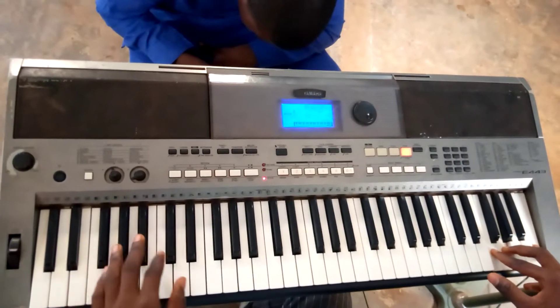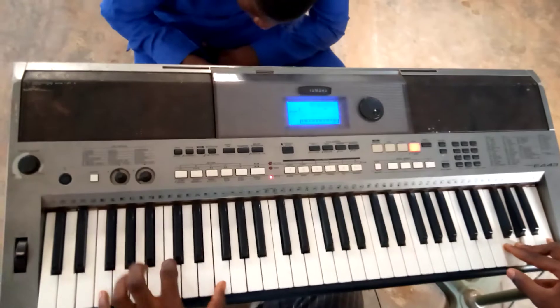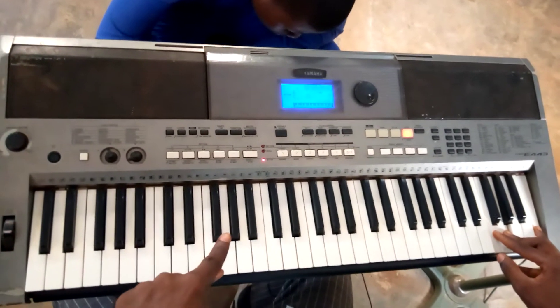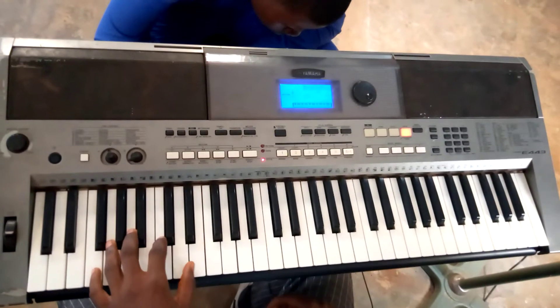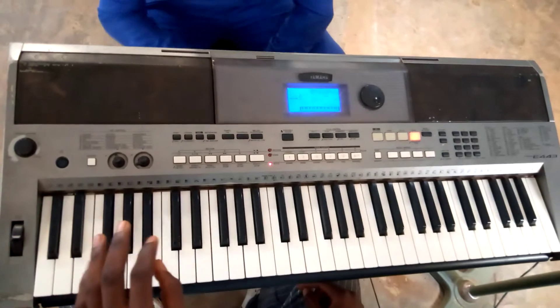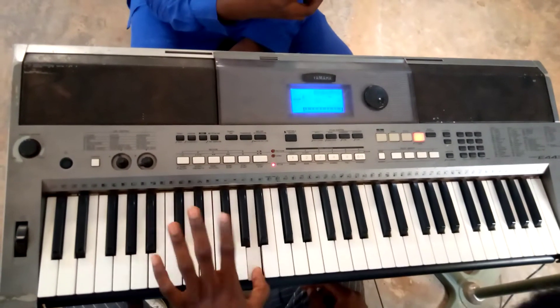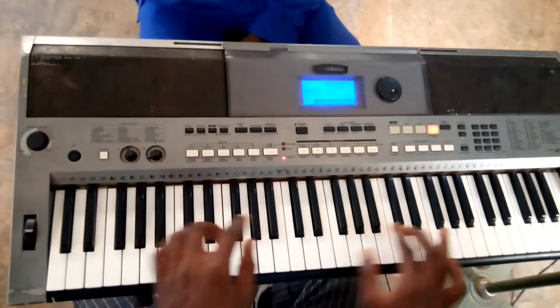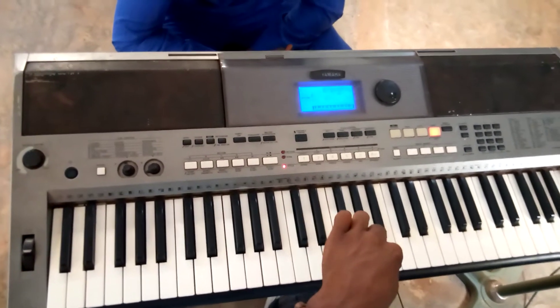I am doing the chord on the left, adding the second and third notes in the scale — something like this. After I do that, I run it touching my left hand.